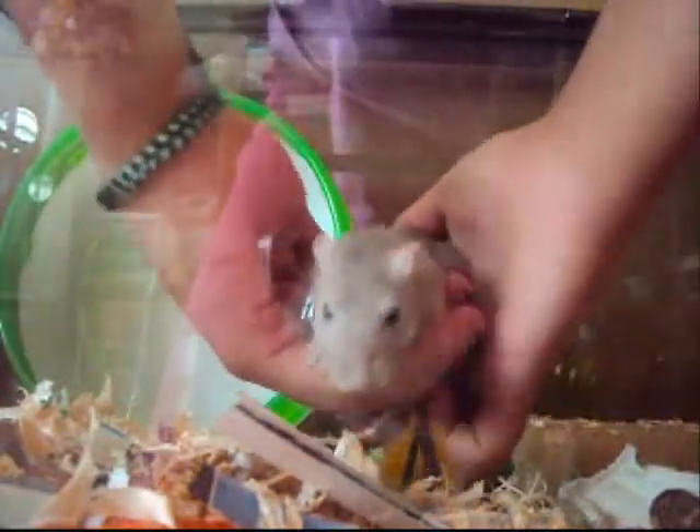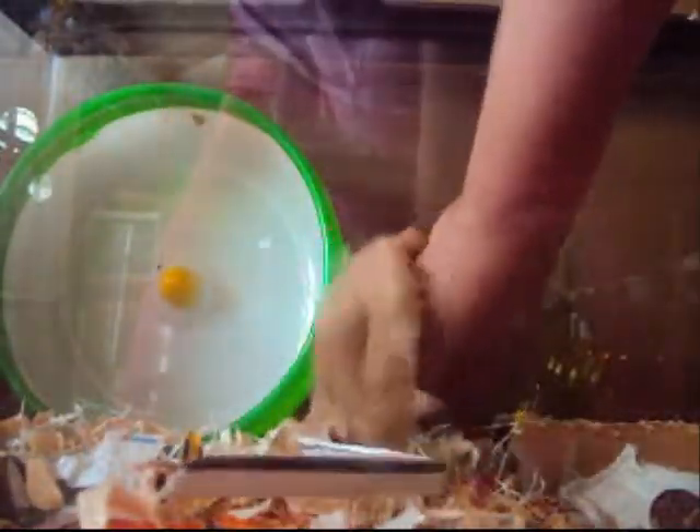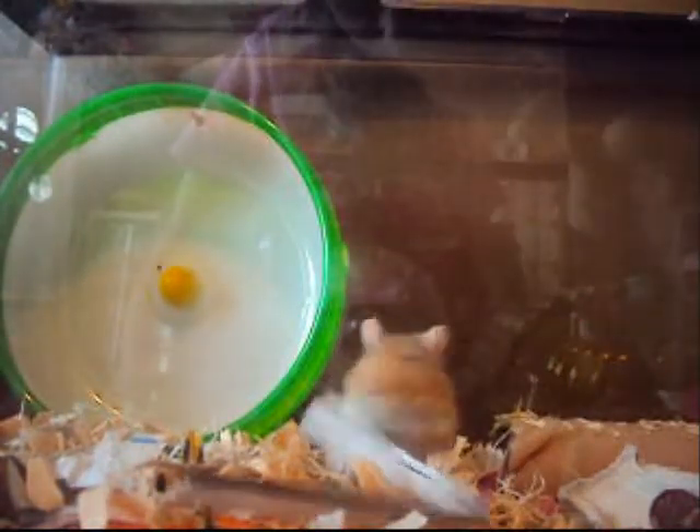I have a video on how to hold or pick up your gerbil, so go and check that out — link will be in the description box. I suggest holding them in the cage just for safety reasons, but if you feel comfortable and prepared to hold them out of the cage, that's perfectly fine too.